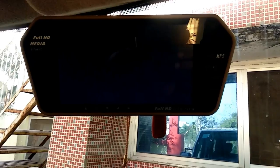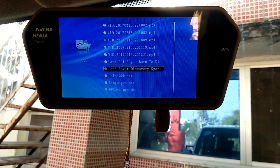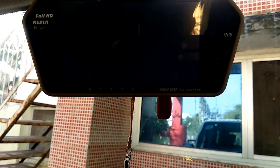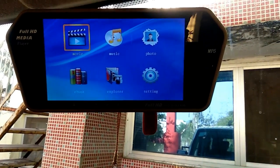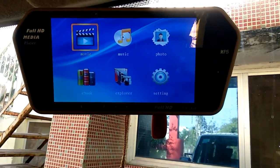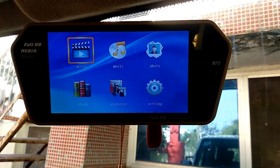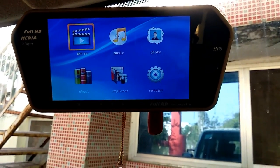Let's see what options are available. You will get music, video, photo, and e-books. You will get books and you can read them. You will also get the Explorer and Settings.